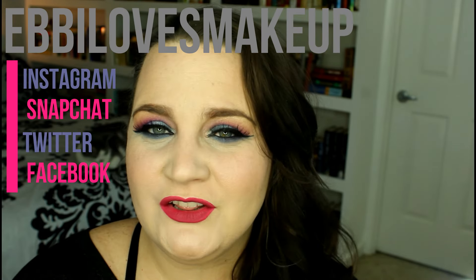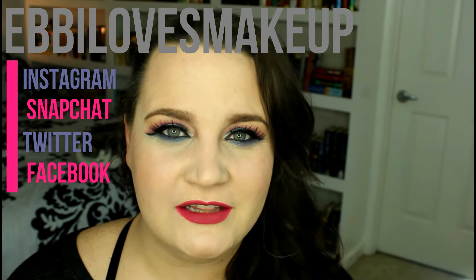Hey everybody, welcome back, and today we are doing another tutorial. This series is about party looks — it's going to be 31 days of party looks that are fun for Christmas, for New Year's, for any kind of holiday party. I thought it would be fun to do this tutorial because this is when we are inundated with all these new palettes coming out. Today's look is featuring the Urban Decay Electric Palette.